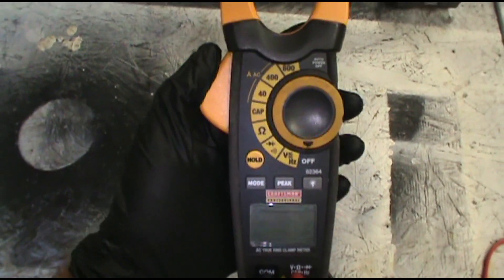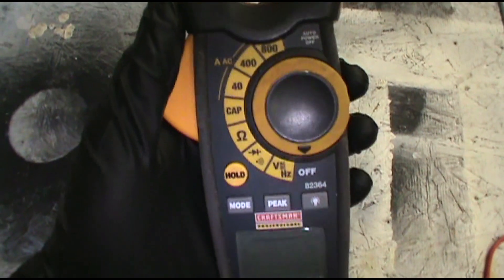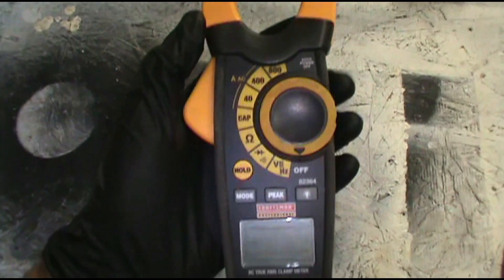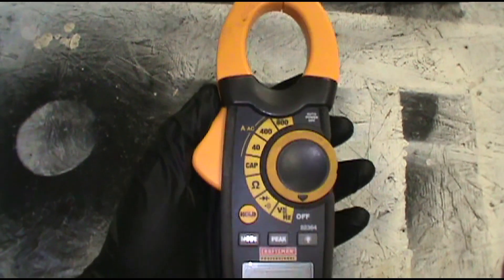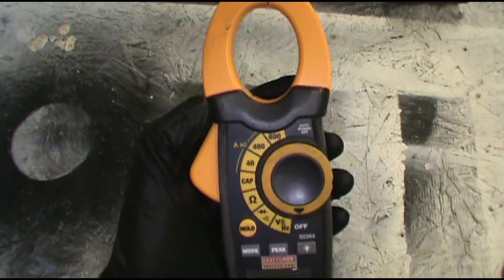I got a message from a subscriber asking if I could do a video on how to use a voltmeter — the different ways to use one. He's fairly new to the trade, so I'll run through some basic situations. There are going to be some tricky things I'm not going to be able to cover here, but I'll go through some basic stuff that I run into.